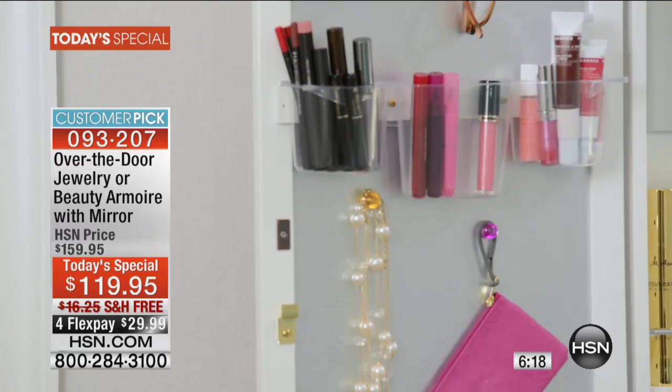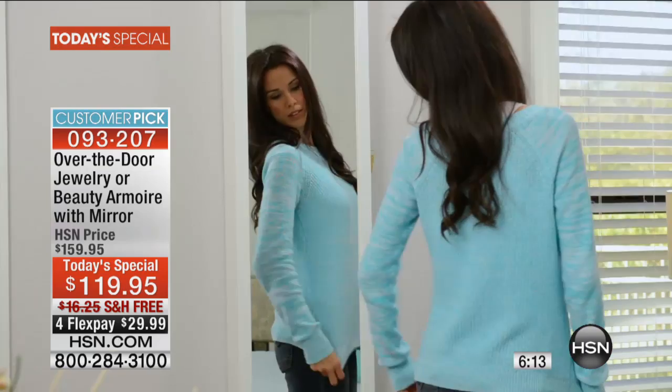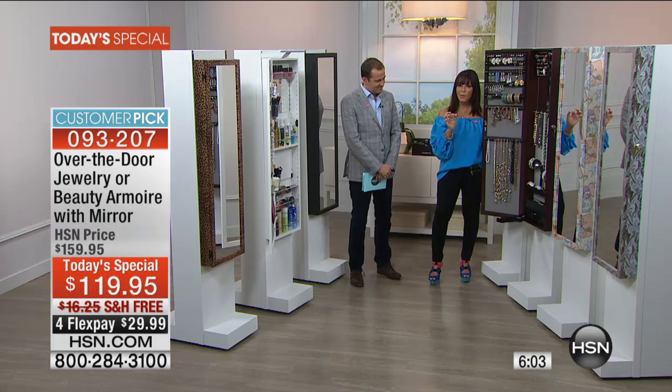The jewelry armoire — even if you just buy the jewelry armoire today — you will adore it. You will absolutely adore it. 3,500 people say this is the best. It made it a customer pick. So both of these are customer picks. How many things that you have bought in the past year can you honestly say that you use every day? The jewelry armoire you're going to use in the morning for your full-length mirror.